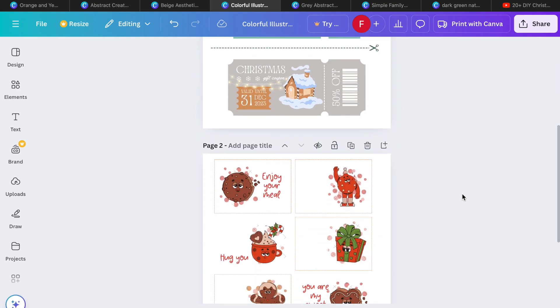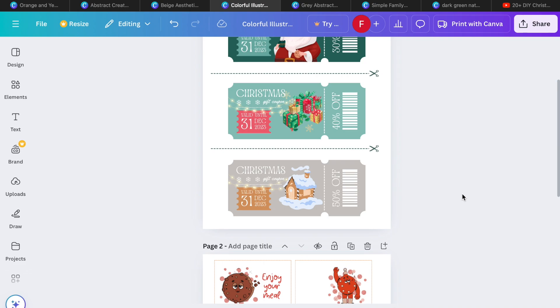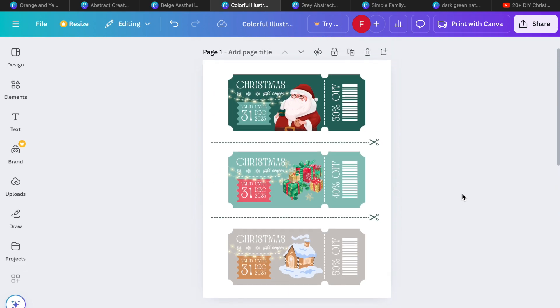There are so many great graphics and ways to do this — you can create whatever you'd like. Coupons are great because you can literally give of your time, your service, your skills, and your abilities to the ones you love, and it costs nothing.